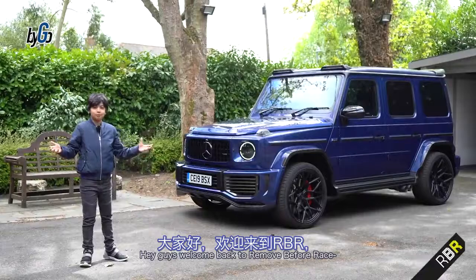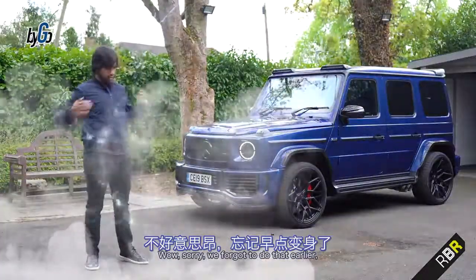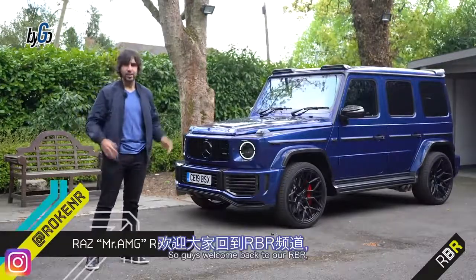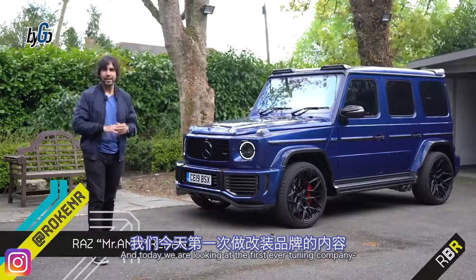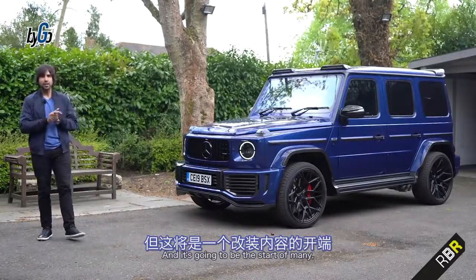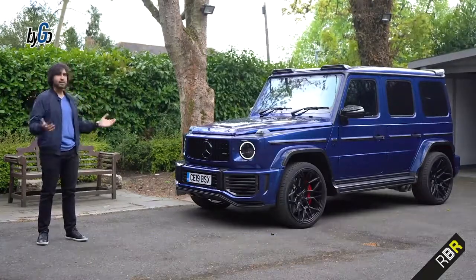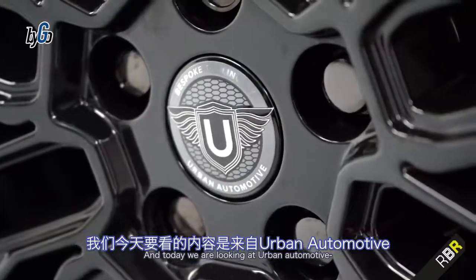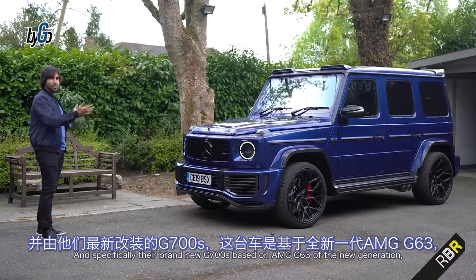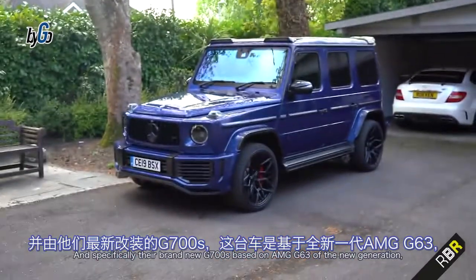Hey guys, welcome back to RBR, and today we are looking at the first ever tuning company that we've ever looked at on the channel, and it's going to be the start of many. Today we are looking at Urban Automotive, and specifically their brand new G700S, based on AMG's G63 of the new generation.